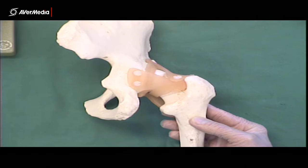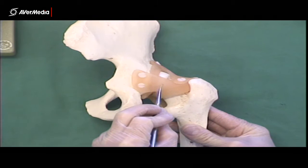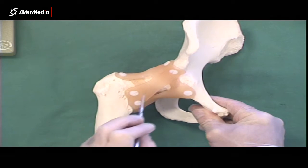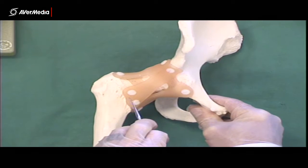We've also got on the list something called the orbicular zone. The orbicular zone is deep fibres of the hip joint capsule, so they're fibres you won't see on a specimen, but they've put them on this model so we can see them. When we looked at those ligaments, the direction of the fibres on all the iliofemoral, pubofemoral, and ischiofemoral ligaments are all kind of running along the neck — pretty much the same direction as the neck of the femur.